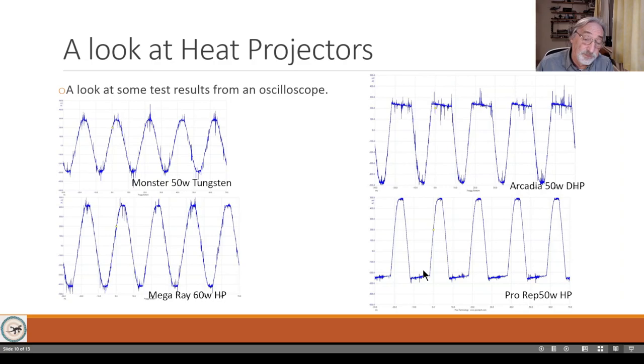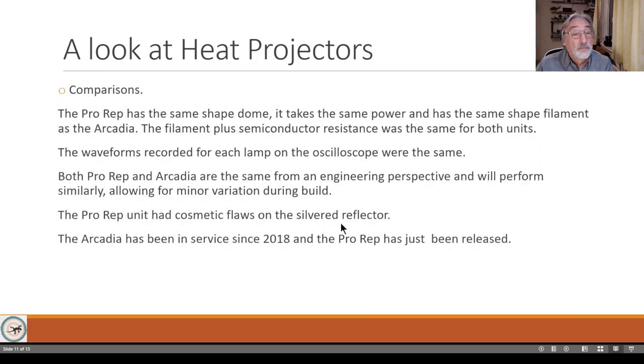Both of these curves are the same - one is upside down simply because the diode was fitted in the opposite orientation on that unit. The ProRep has the same dome shape, takes the same power, and has the same filament shape as the Arcadia. The semiconductor resistance was the same for both, and both behaved identically in terms of measuring in one direction only. The waveforms were the same. From an engineering viewpoint, they are both the same within normal production tolerances. The ProRep did have cosmetic flaws and imperfect silvering.